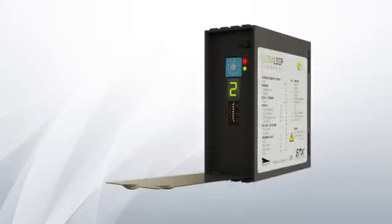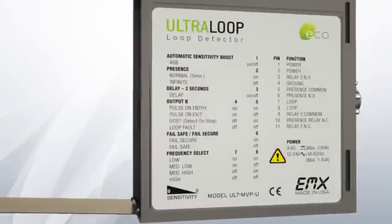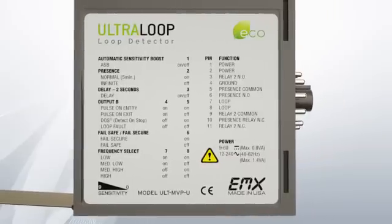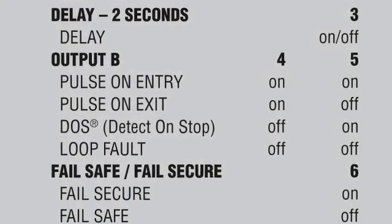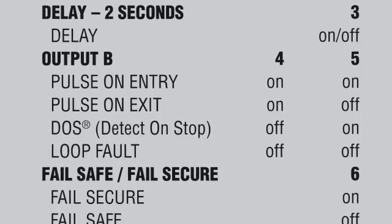The Alt-MVP provides a standard presence relay and a second relay with additional functionality, including pulse on entry, pulse on exit, loop fault, and the new exclusive Detect-On-Stop technology.